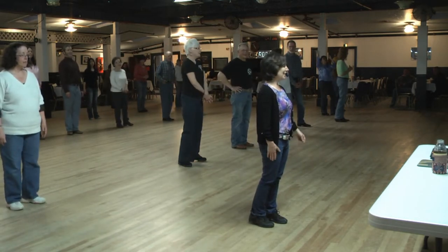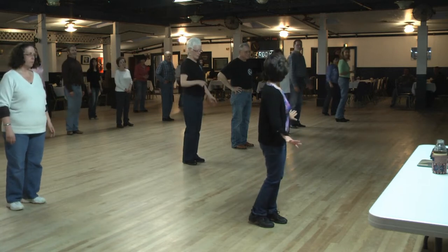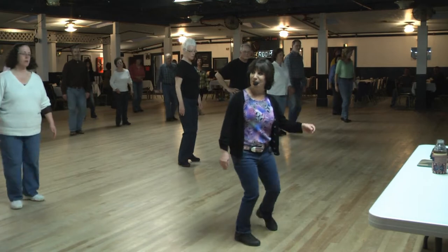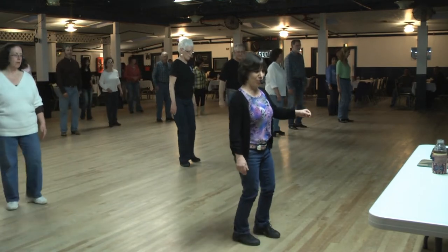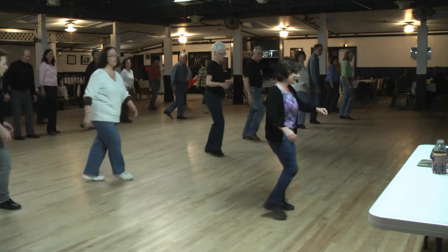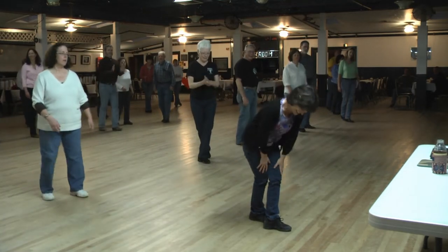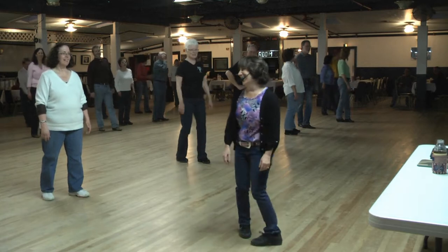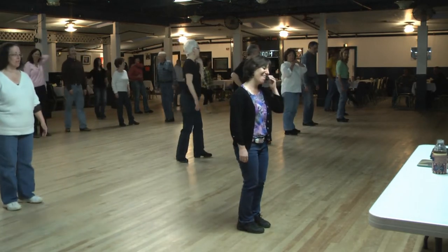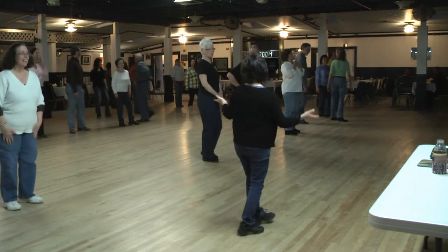So the cross step, right foot, then we'll bring it down after that. Cross step one, two, triple step, cross step, weave, cross over one, two, three, kick four, back five, six, cross seven, hold eight. We don't have to say ooh — but if it helps, it helps.